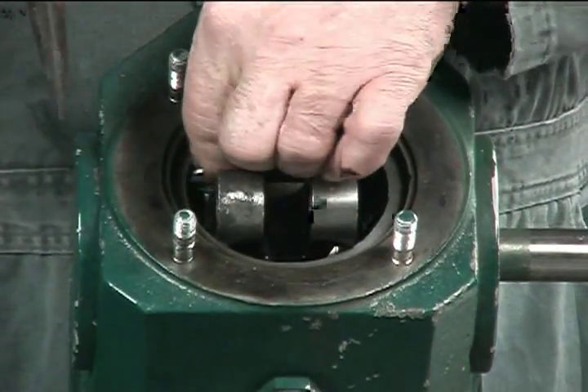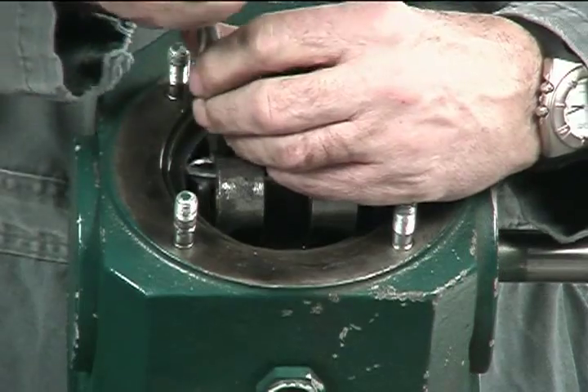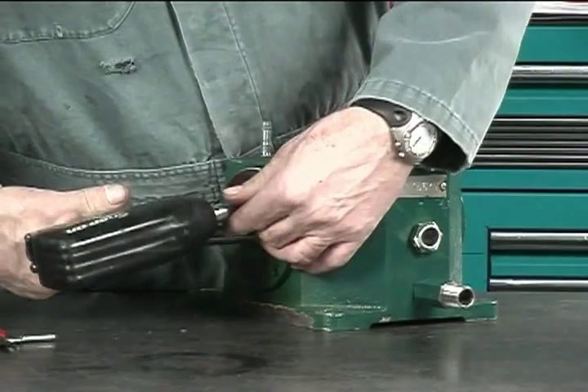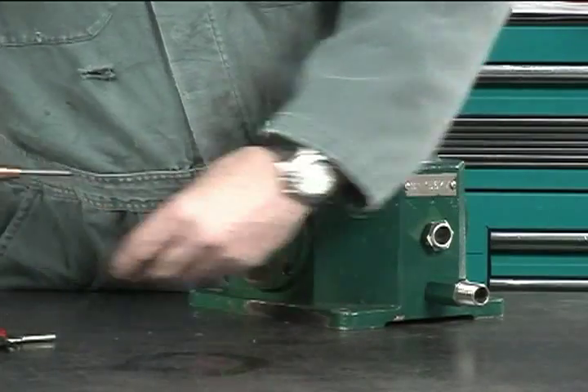It is very important to remove the oil flinger. Remove the bearing cap fasteners from both the drive end and opposite drive end.